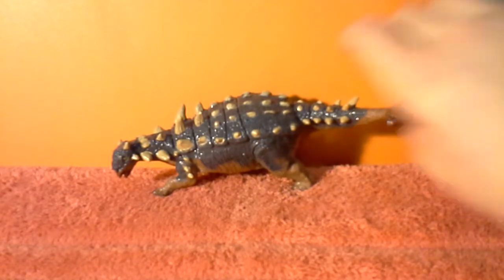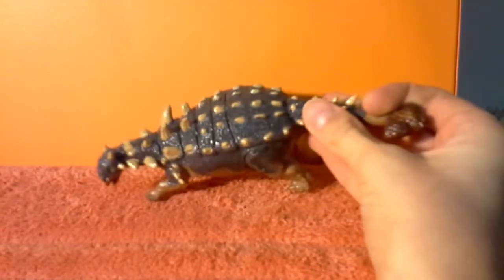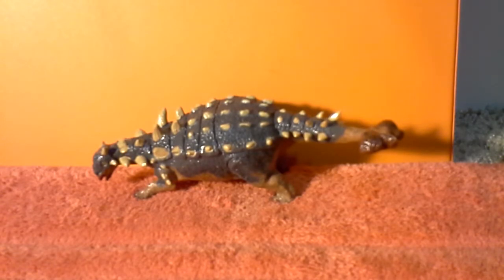I sort of like how they made it really wide, and that's very accurate, because the ankylosaurs would have been some of the widest dinosaurs out there. They also made it appropriately chunky around the legs and the underside of the belly.